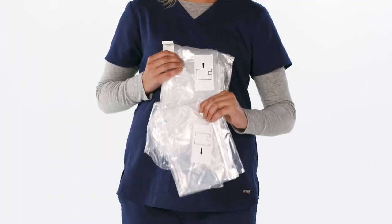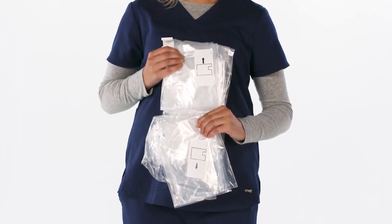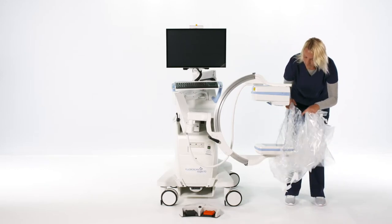For operating room use, small labels on the drape indicate how to fit the drape to the X-ray head and to the detector.